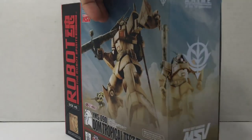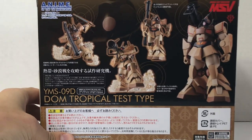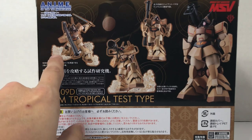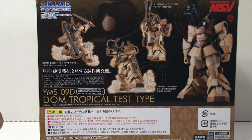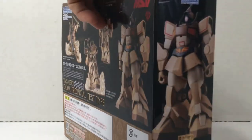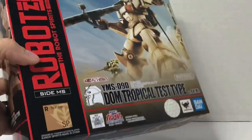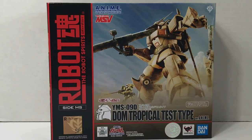The box art kind of wraps around, and you have some cool images on the back. We actually get effect parts, which will be the first DOM I own that includes them — so that's going to be fun. And you have a nice little side profile on the bottom of the box. Let's go ahead and take a look at the figure.